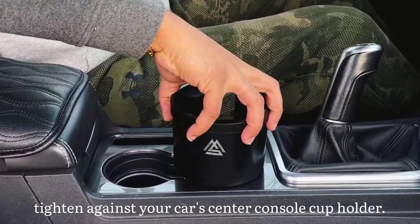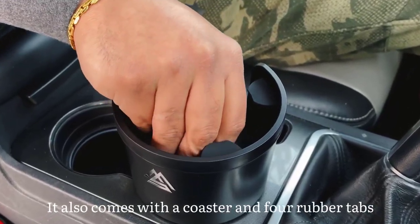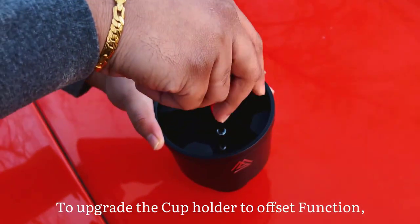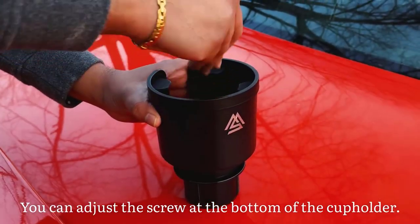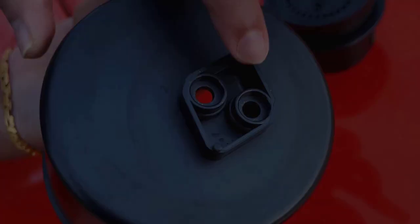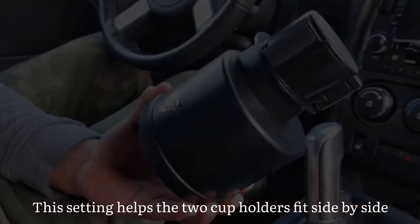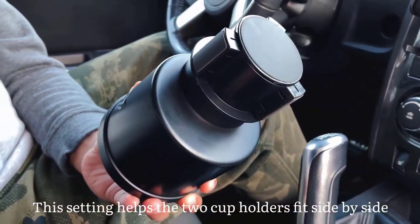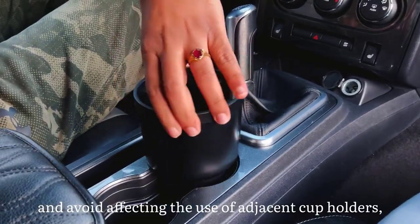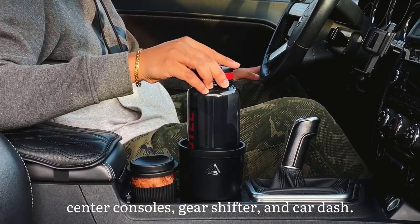It avoids affecting the use of adjacent cup holders, center console, gear shifter, and car dash. The U-shaped slot is designed to securely fit mugs of various sizes, ensuring they stay in place even during bumpy rides. With four rubber tabs, this expander effectively stabilizes bottles and cups, protecting them from tipping over. It is also equipped with a specially designed coaster that absorbs clatter and eliminates annoying rattling noises.